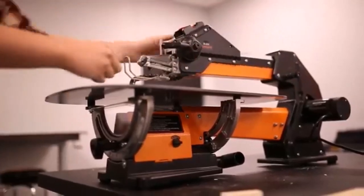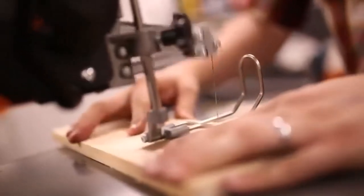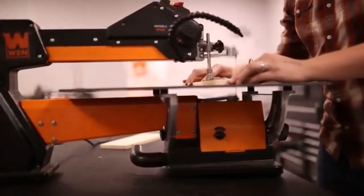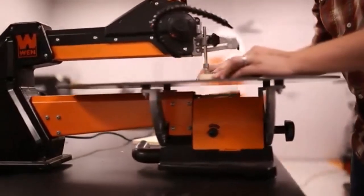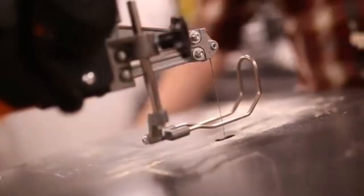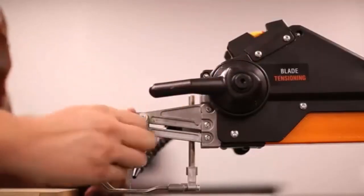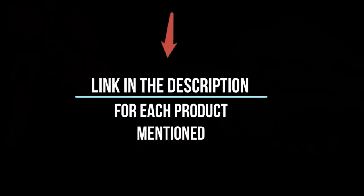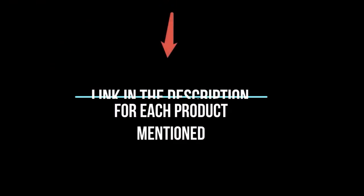There are many scroll saws available to choose from, each with different characteristics, benefits, and prices. To help you make an informed decision, I did extensive research, read tons of reviews, and compiled a list of the best scroll saws from reputable brands. I found these products very helpful for people like you. If you want to know about the price and more information, be sure to check my description. So without any further delay, let's jump into the video.